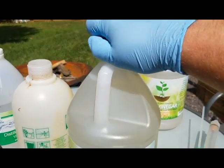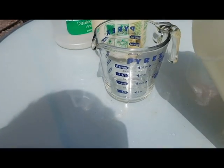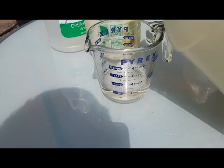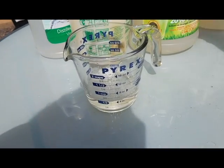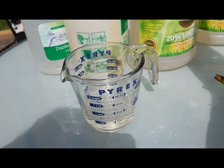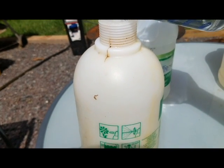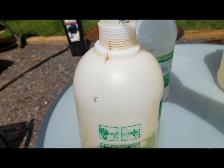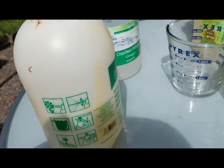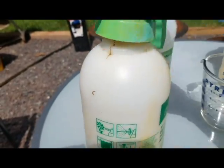Now we're stepping it up and moving to the 20 percent vinegar solution. One thing I definitely want to point out: at this concentration you're getting into a really, really strong solution. Just because it's vinegar, don't go thinking you can use this in your salad dressing or that this is some totally benign, playful sort of thing. Make sure you're wearing gloves when you mix this, and goggles. Ideally I should be wearing long sleeves, but it's 94 degrees out right now so I'll take my chances.